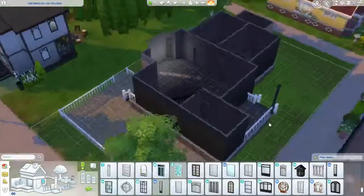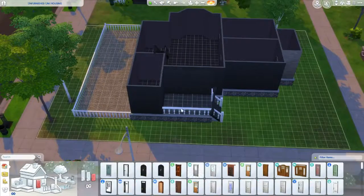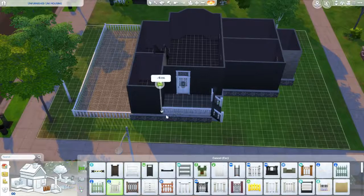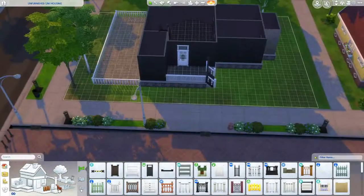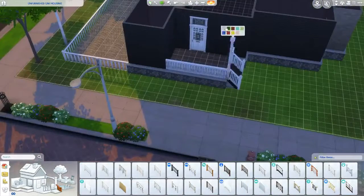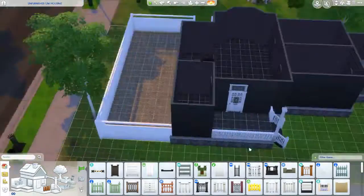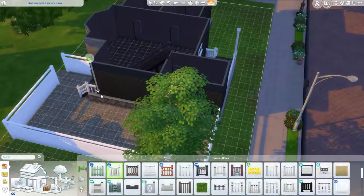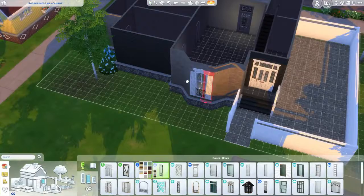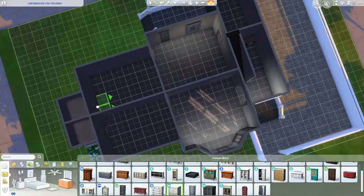You may see me replacing a bunch of windows because she originally made this shell for a university thing — it's supposed to be like uni housing. I don't have the University pack but I still desperately wanted to furnish this, so I mentioned it to her and she told me I can replace doors, windows, and some of the siding.